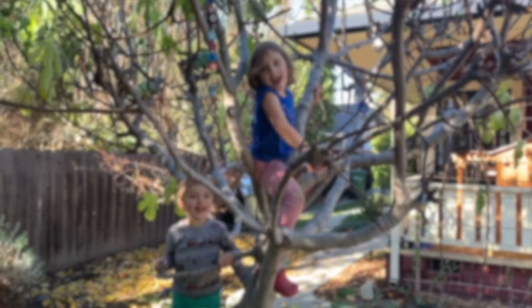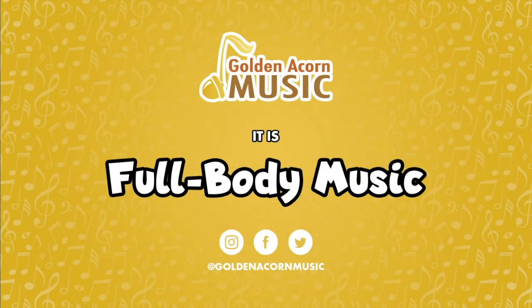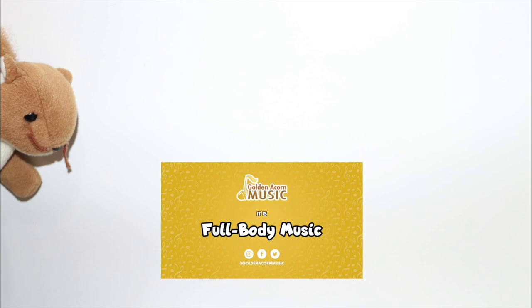Welcome everyone, so glad you're here! Now it's time to start our music. Welcome everyone! Today's theme is spring, our instrument is the ukulele, and our book for today is 'In the Tall Tall Grass' — Oh Springtime!